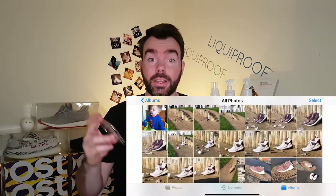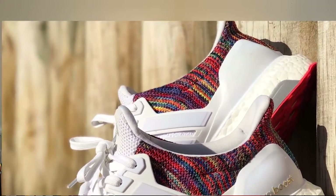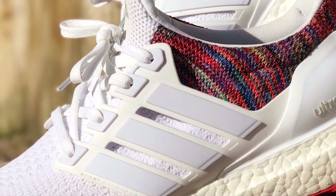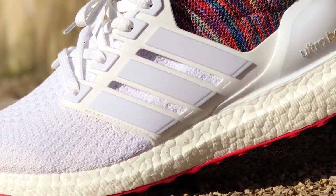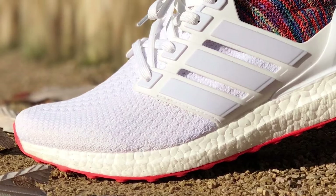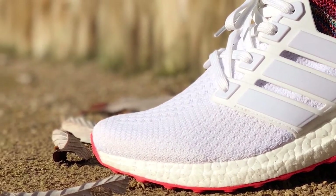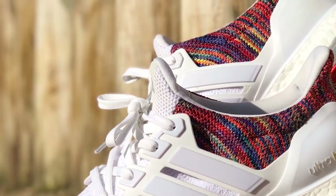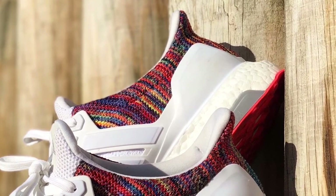Now we're looking at the Ultra Boost — this shot is incredible. This is probably one of my favorite photos I think I've ever taken. When you really zoom in close you can see all the color of the multi-color pattern at the back of that 2.0 Ultra Boost, even down to the fine detail of the boost. The ability in portrait mode to really crop the shoe out and produce blur in the background is incredible. I'm seriously impressed that that's what you can get straight out of the box with this iPhone.